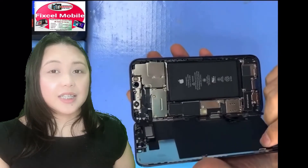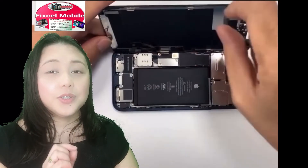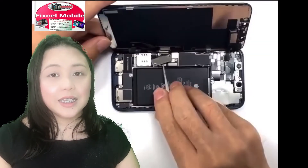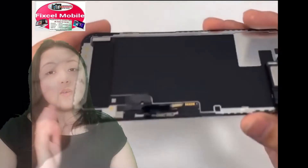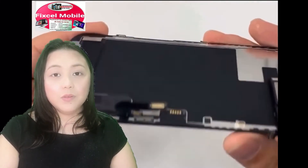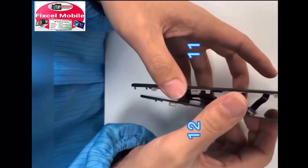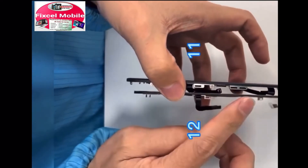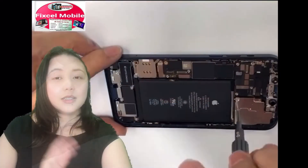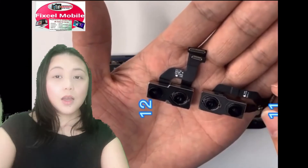You won't cut or damage the flex that you have on the other side. Now we're going to start to remove the screws so we can easily lift up the flex. This is the LCD of the iPhone 12 comparing to the LCD of the iPhone 11.